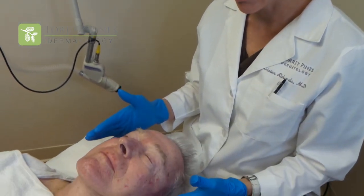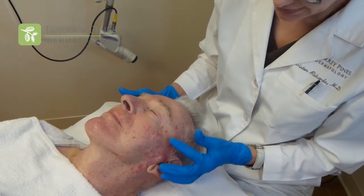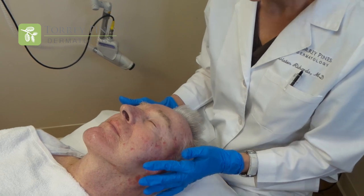Today we're going to be doing a procedure called the Active FX. Active FX is a fractionated CO2 laser that we use to remove sun damage from patients who have had quite a bit of exposure to the sun over the years. You can see our patient here has quite a bit of red and brown — all of this is from the sun, none of this he was born with.